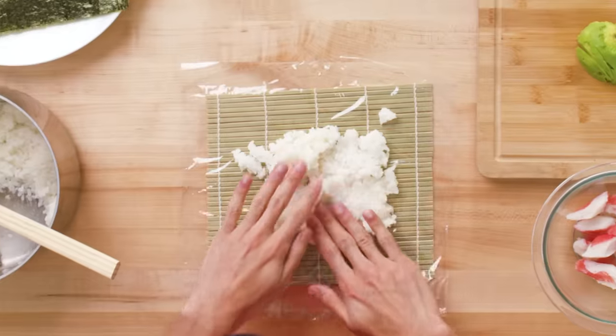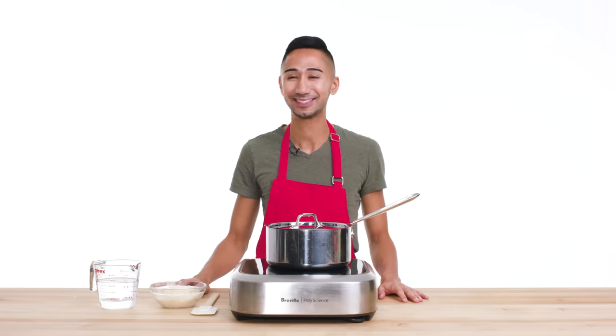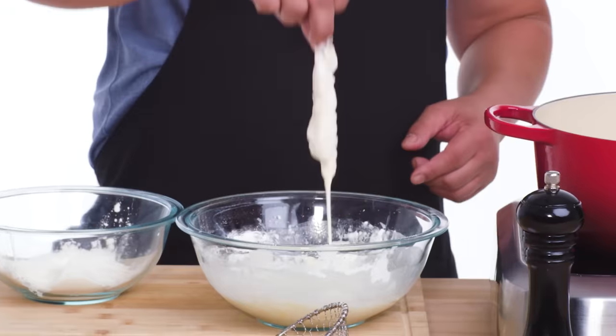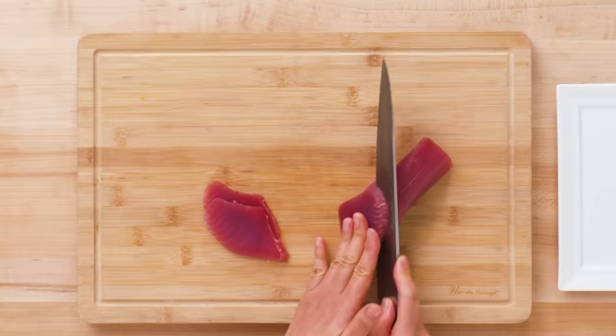I think sushi's pretty hard to make, let's be real. It's not something that you can just readily whip up at a moment's notice. What I like about sushi is you can interchange flavors — you can use seafood, you can use meats, just vegetables. It's really up to you. Good sushi is rice at body temperature and fish cold. The combination of body temperature and cold is so nice in my mouth.